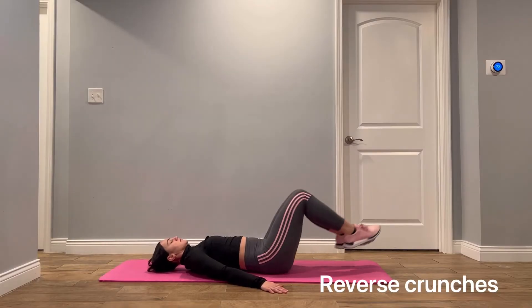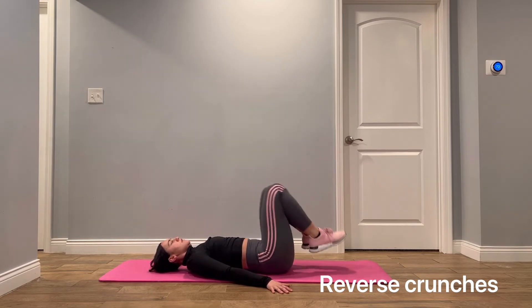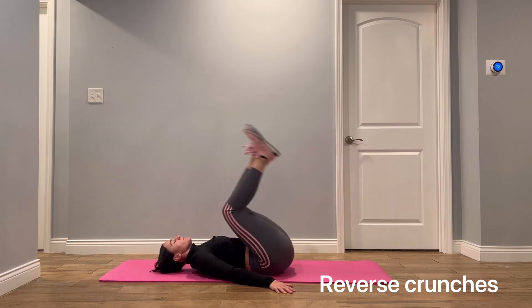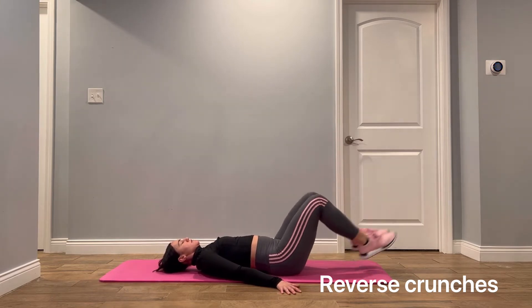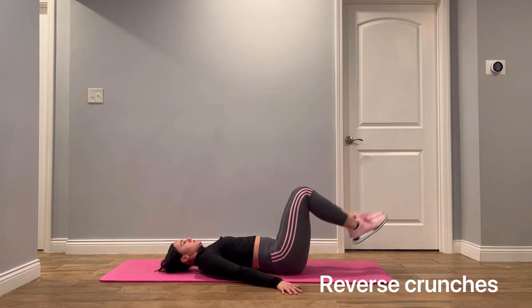Reverse crunches. You're going to lie on your back, place your hands under your butt, lift your legs, and bend your knees to form a 90-degree angle. Your hips are still on the ground at this point. Begin the exercise by raising your hips off the ground and towards your head, and slowly roll back down — slow and controlled.